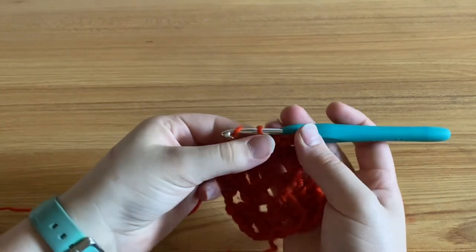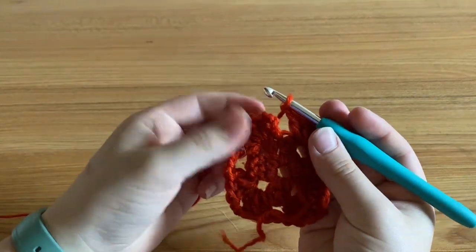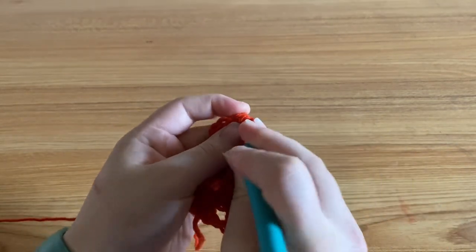Alright, so I've reached the end of my round. I'm going to chain one and slip stitch to the top of my chain three. And then I'm going to chain three and turn my work again.